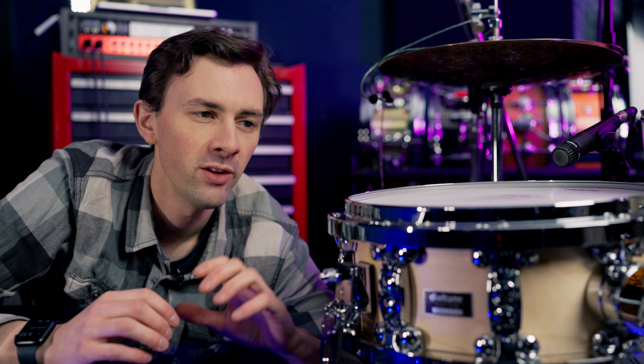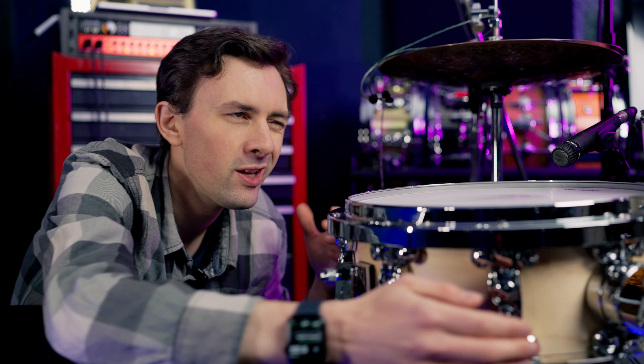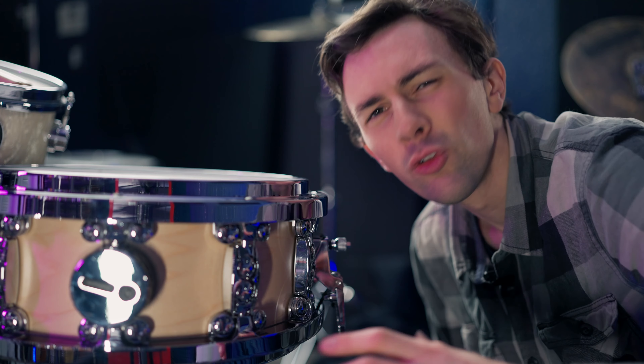It's worth mentioning that this is the part of the process where the dial tune snare really shines, making it so much easier to pitch match and match tunings to a record — being able to just use the top dial, especially while you're actually listening to the snare that you're trying to reference.